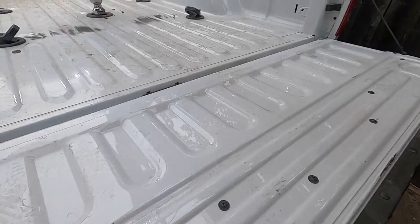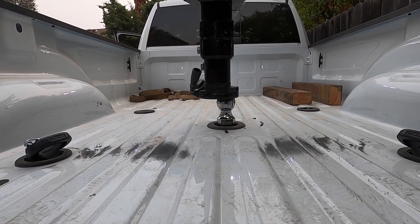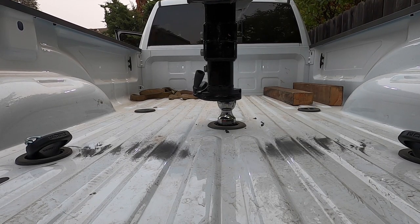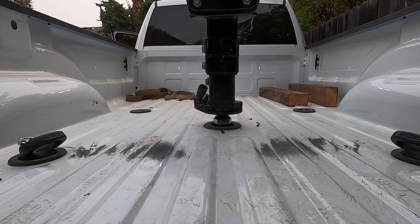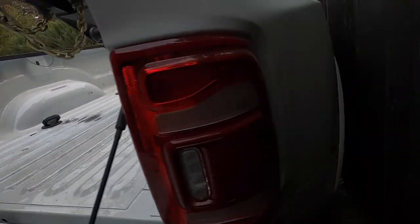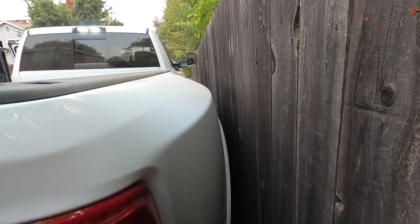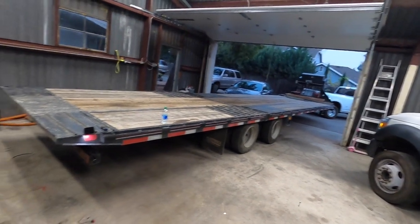First test connecting the trailer — see how much it's off, it's not even aligned. It's going to fall. I knew right away when I was pulling up to the ball that was going to happen — I just wanted to test it out and show you guys. I'm going to have to connect super close and move it over because it's way too close.